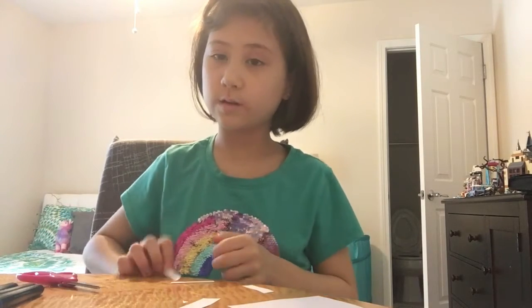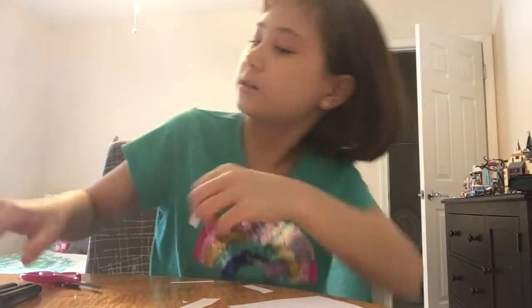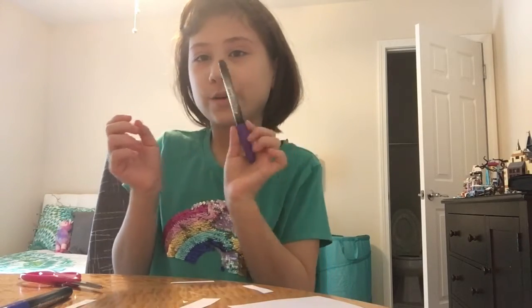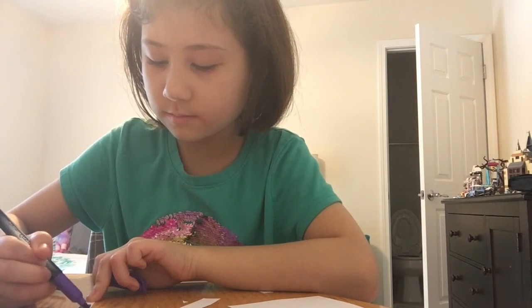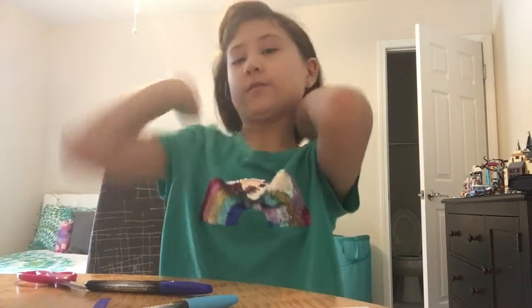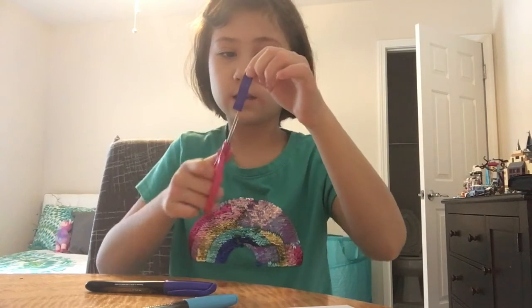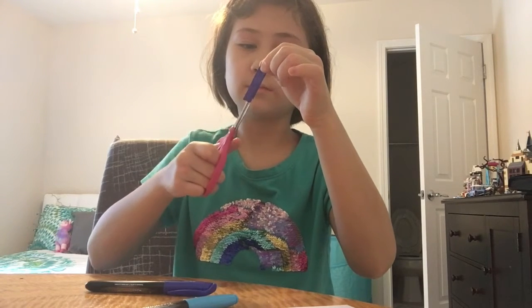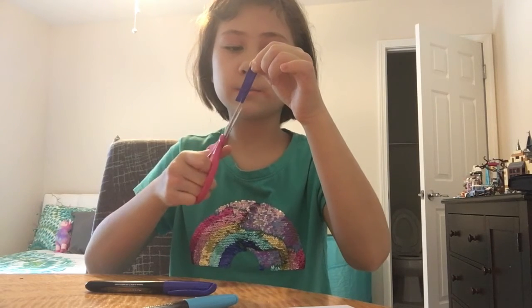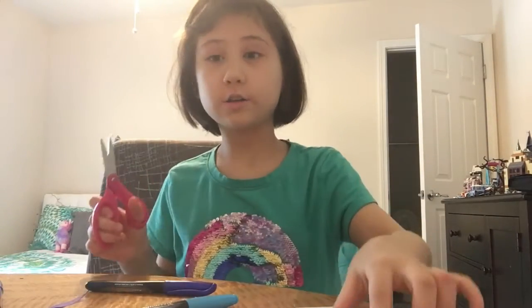We are going to take these strips and color them with our markers — just different colors. Now I have all my strips colored. Take one and cut it into very thin little pieces. This will be our hair, so you can make it look tassel-y. You can do that on all of them.